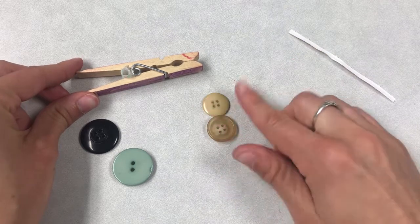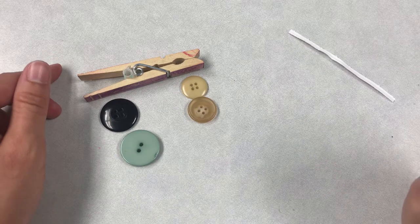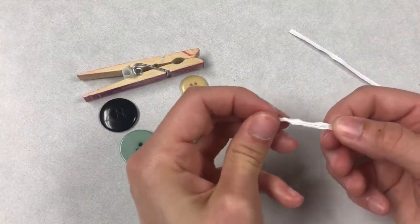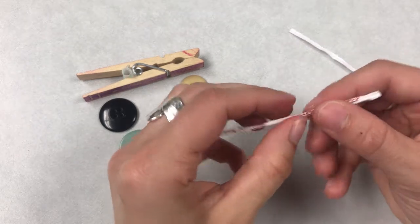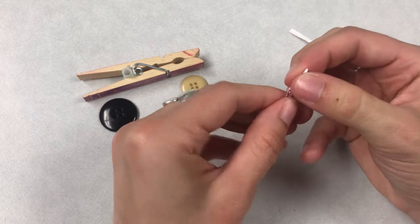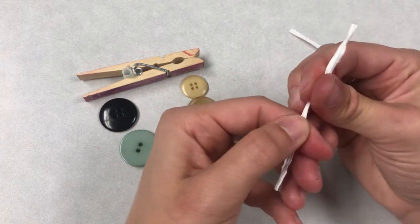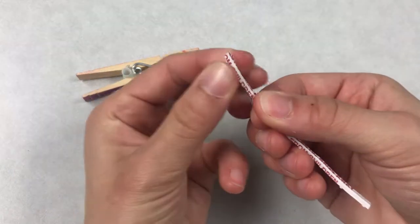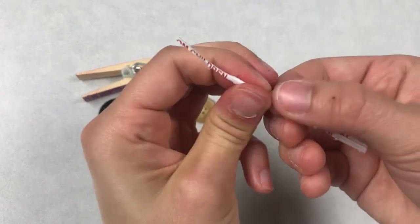This is going to be the front of our car and this is going to be the back. If you do have two smaller buttons, you might want to make the smaller buttons the front wheels and the larger buttons the back wheels. Let's grab one of our twist ties — I find it easier to pinch the twist tie and kind of bend the paper wrapping around the inner wire to make it a little bit more narrow. It's easier to thread through the holes on the buttons when you do it like this.